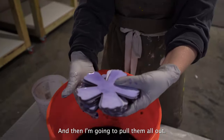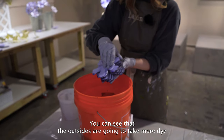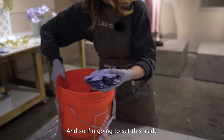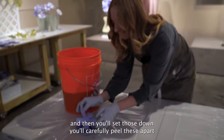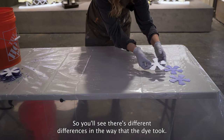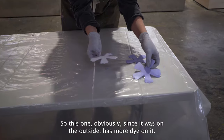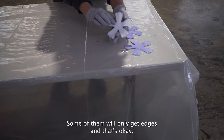Then I'm going to pull them all out. You can see that the outsides are going to take more dye pretty quickly. I'm going to set this aside, and then you'll set those down and carefully peel these apart and lay them flat on your work surface. You'll see differences in the way that the dye took — this one, since it was on the outside, has more dye on it. Some of them will only get edges and that's okay.